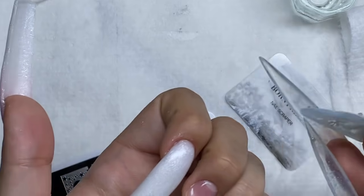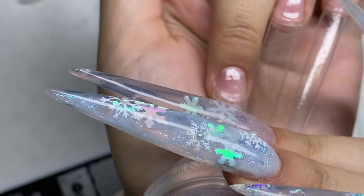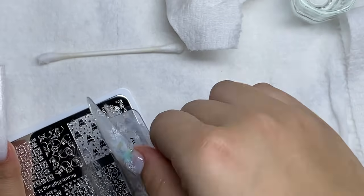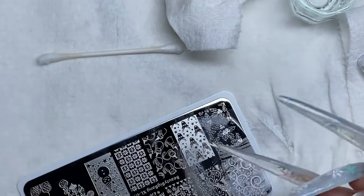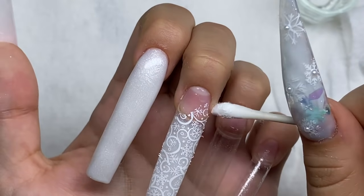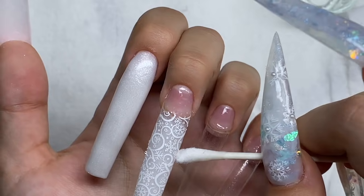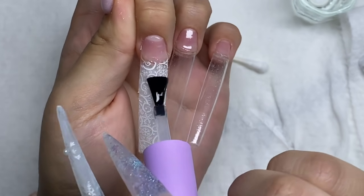I'm using white stamping polish from Born Pretty and my clear stamper that got ruined. My sister told me to file it down and add top coat to make it clear again, but it didn't really work — it was still really blurry. I'm going to buy a new one. Basically on the middle finger, I used one of the cute little designs on the stamping plate and put that on the white part of my nail, and I'm going to ombre the pink shimmer poly gel over the stamping design. I liked doing white on white — you can still see the stamping design and I like how subtle it is.